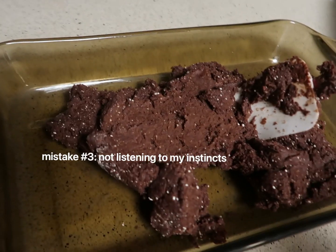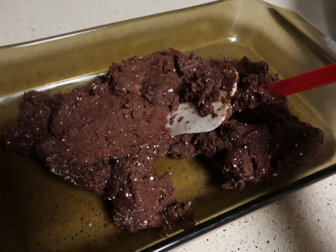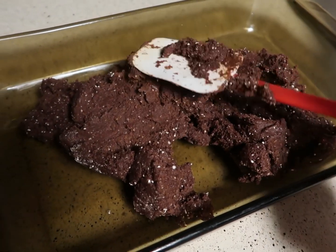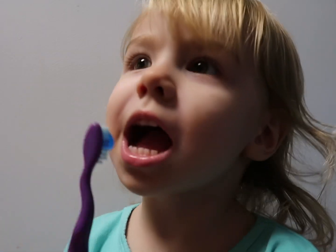I feel like I'm not doing all right because it's like really thick. I don't know, this is so confusing. Paisley took a quick little break to brush her teeth.